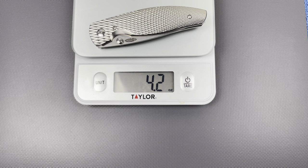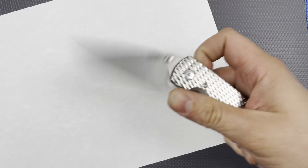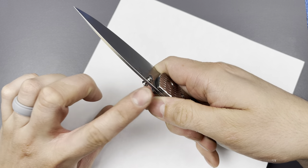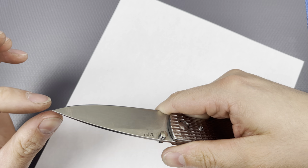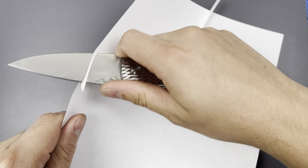4.2 ounces — yes, that's a good bit of knife for the weight. Let's do a paper test. Oh yeah — that's very thin stock, that is beautiful. Delicate up to the tip — you don't want to be doing crazy work with that. Yeah, that sounds beautiful and consistent.